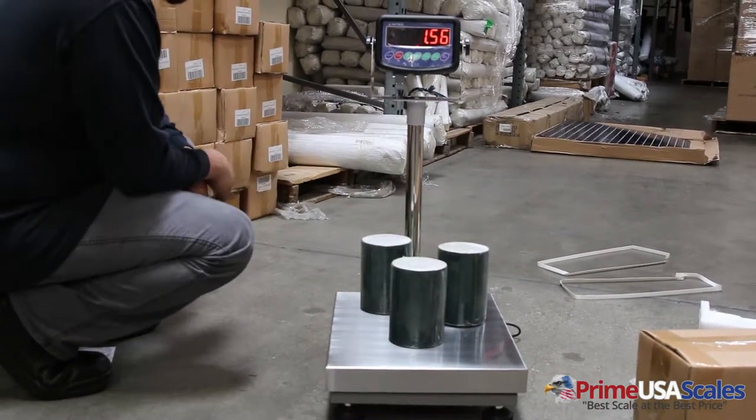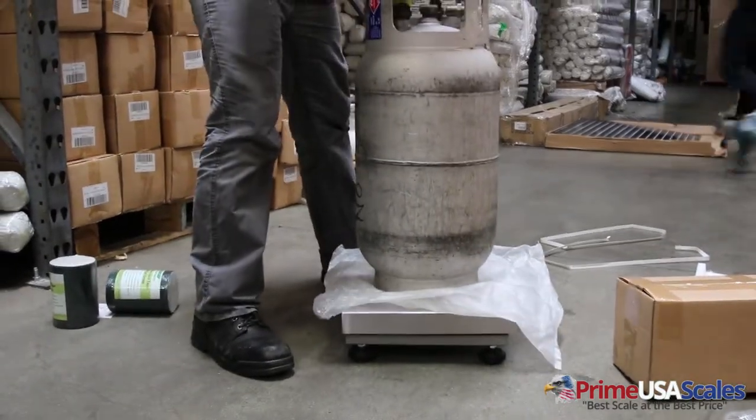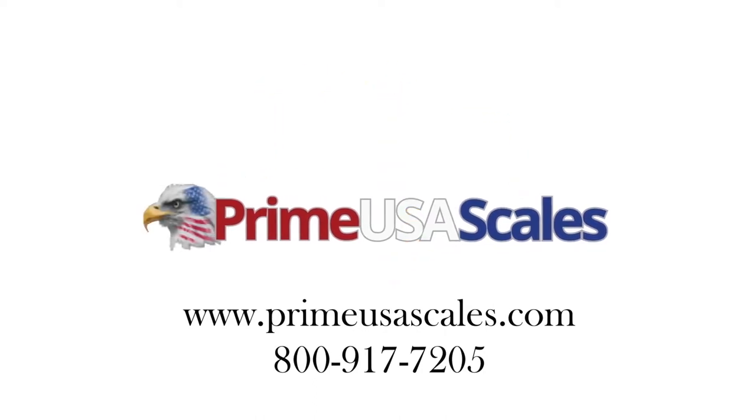Thank you for watching. If you have any questions, please give us a call at 800-917-7205, or you can visit us at primeusascales.com. Thank you.